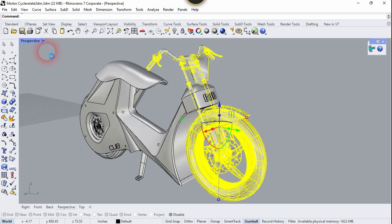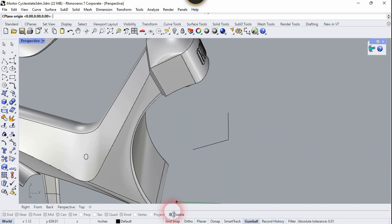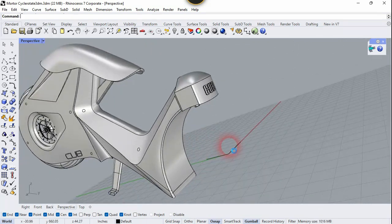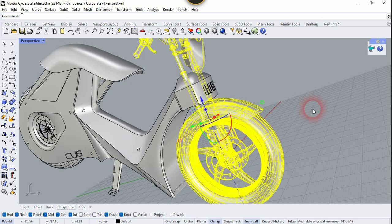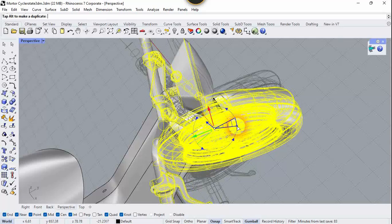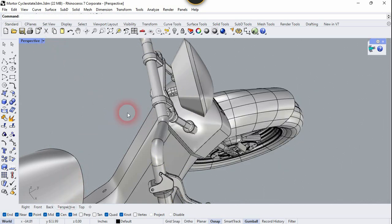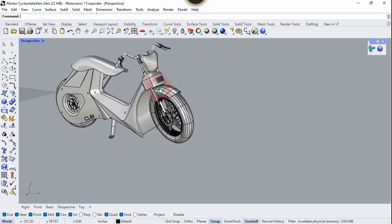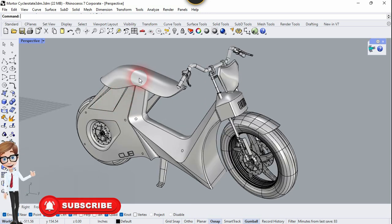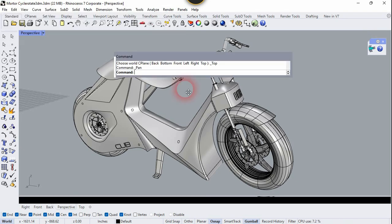Now let's hide this whole assembly. Let's set the C-Plane — choose Three Point, click on this center point, lock this axis, and this line. Now let's unhide the assembly again because I want to rotate the whole assembly to the left just a little bit for a better view. Click on this Gumball, rotate the Gumball, and rotate it to the right. Set to World Top. That's all, guys — if you like this video please leave a like and subscribe to my channel.